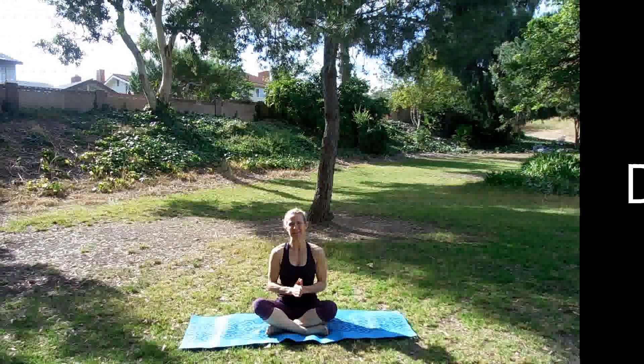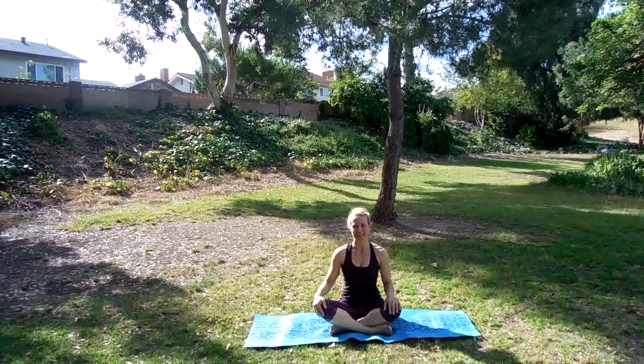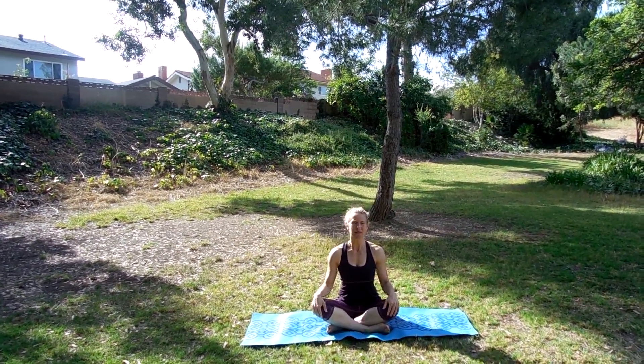Hey guys, welcome to day number seven. We are finally here. I'm so excited that you made it this far, guys.